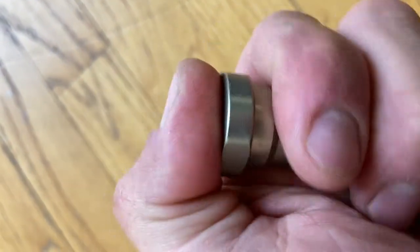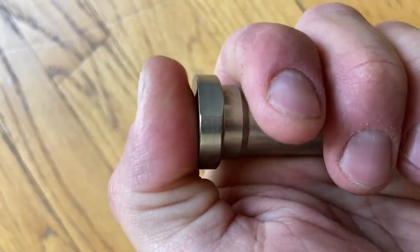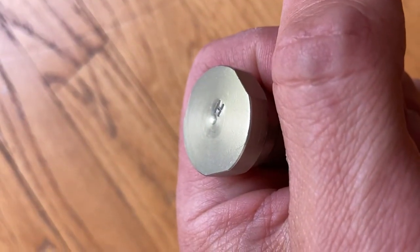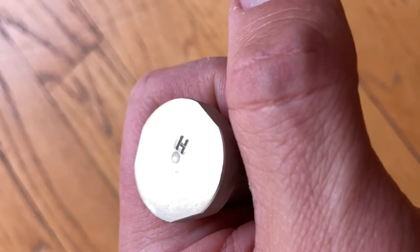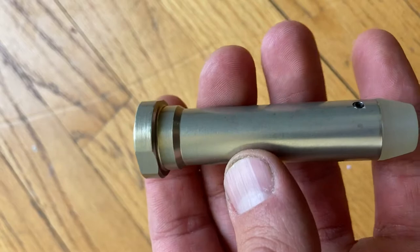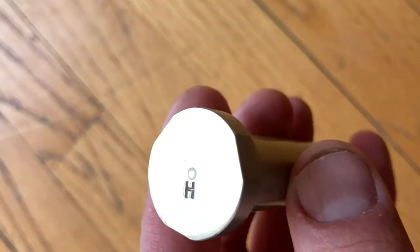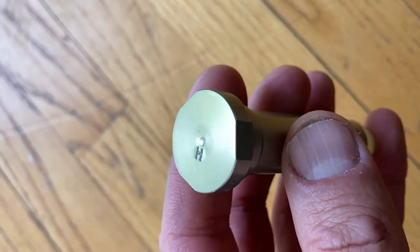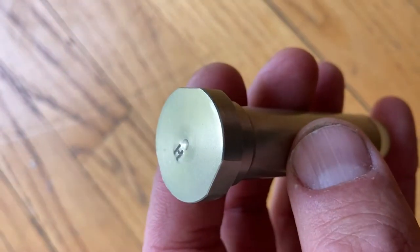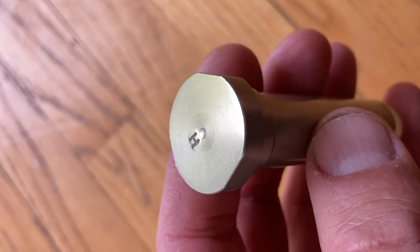This buffer is clean but it feels tacky to the touch. Hardcoat is usually sealed, which does three things: it keeps the dye in when the parts are dyed, like the black on the upper and lower receiver; it increases corrosion resistance; and it decreases wear resistance. What you're actually seeing is the microscopic pores in the part's hardcoat drawing the oils on my hand into the pores through capillary action.